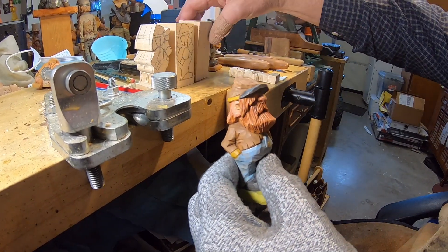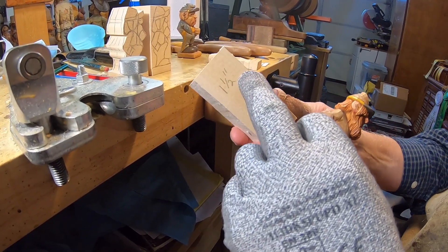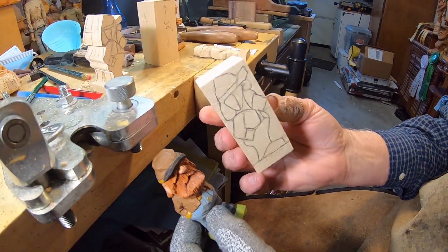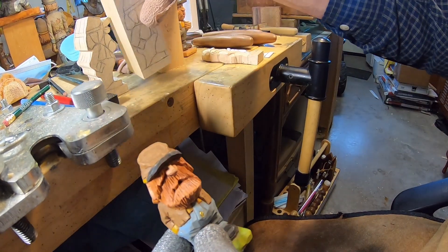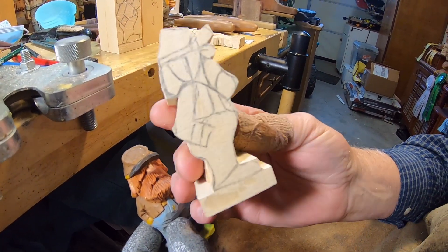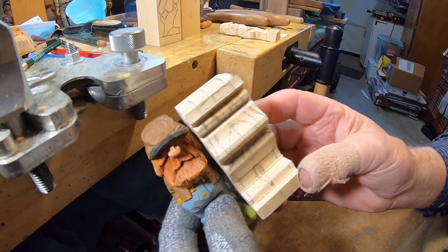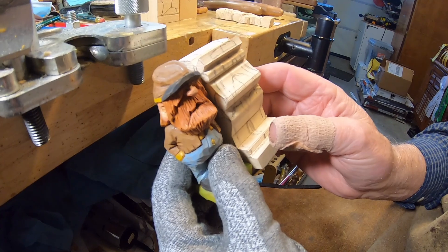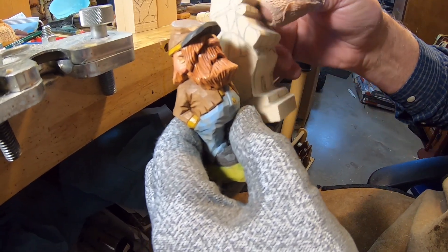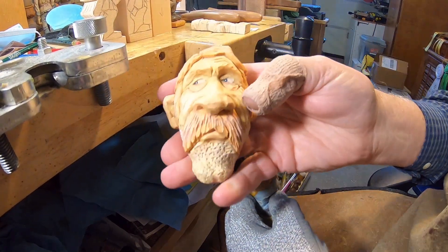I used a block of wood that's three and a half inches long and one and a half inch square. Here's the one I drew on, and then I'll show you the actual cutout — this is the one we'll be working on today. This is the actual bandsaw cutout; you can see it fits right in there. What we're going to do today is just remove a lot of wood and get the shape in — probably two videos on this one.